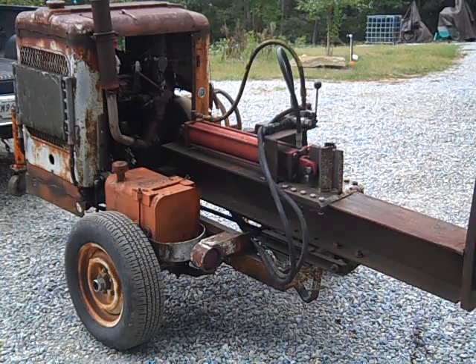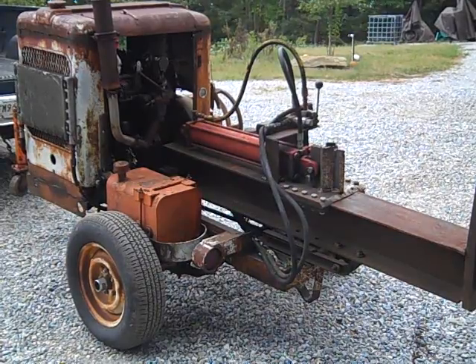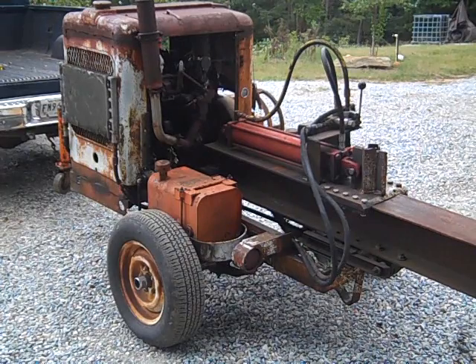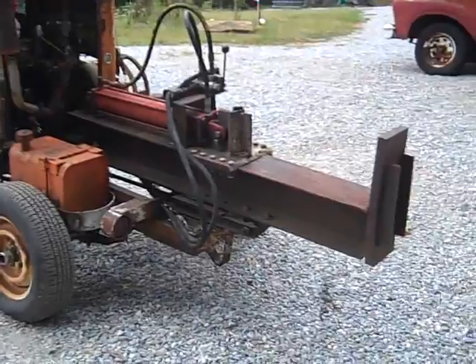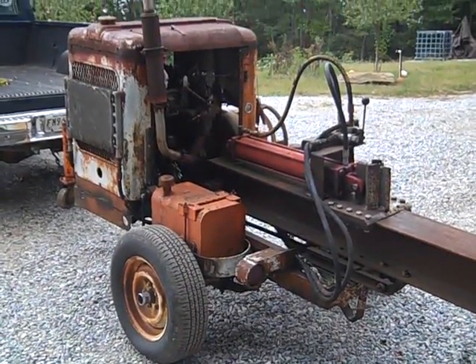Another fun project with wood gas. What do we have here? It's a homemade wood splitter. My neighbor built this and he uses it every year to process firewood to sell to people locally. It has a 1946 Willys CJ-2A industrial Jeep engine. It used to be a generator and he's converted it to run a hydraulic pump to run this wood splitter he built, pretty much from scratch. Just a great smooth running engine.